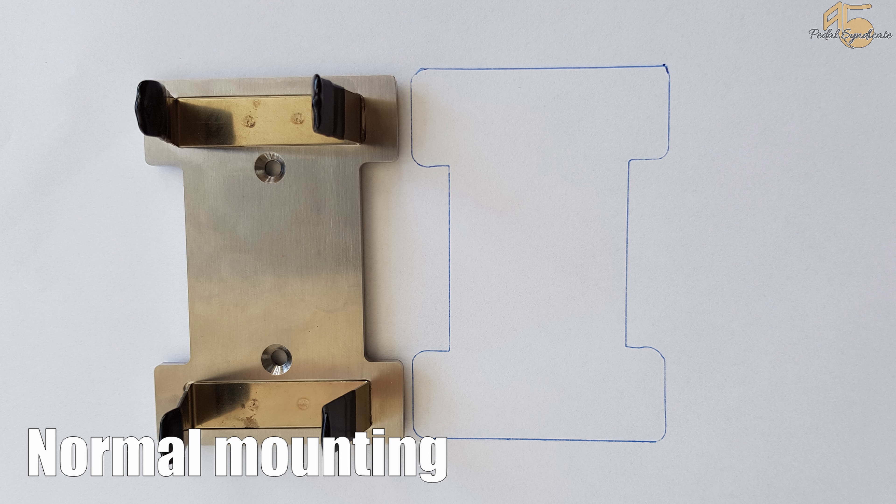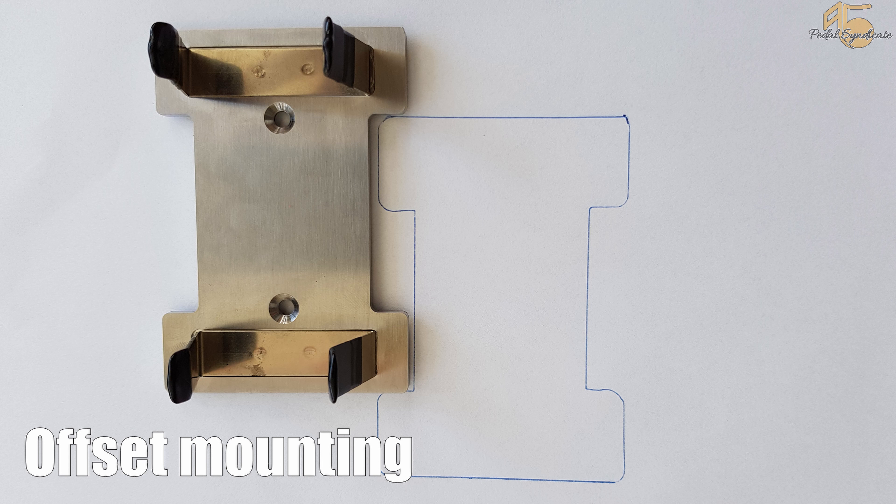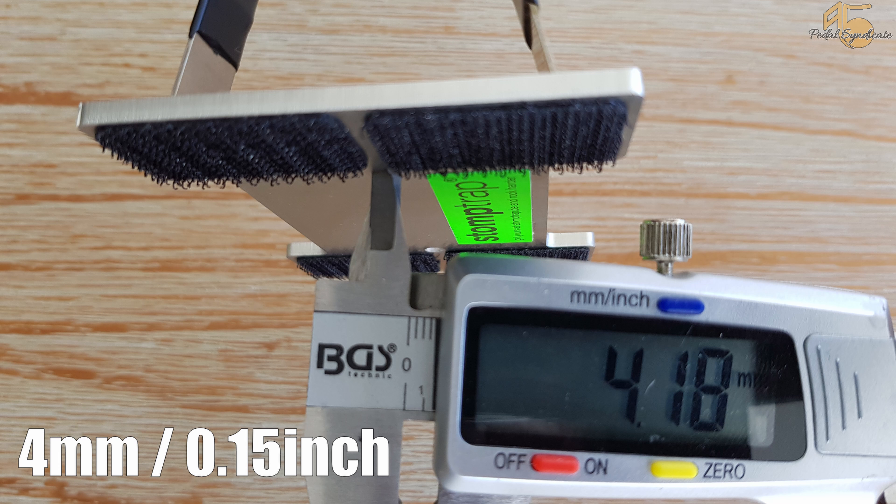Due to the special shape, the cables can be let down through the pedalboard. We also tried this with fat and small plugs, which worked nicely. If you want to do this, you have to mount Stormtrap as shown in the picture. If you want to mount it offset to save even more space on the pedalboard, it depends on the cables you are using. The holes are around 4 millimeters, that's around 0.15 inches.